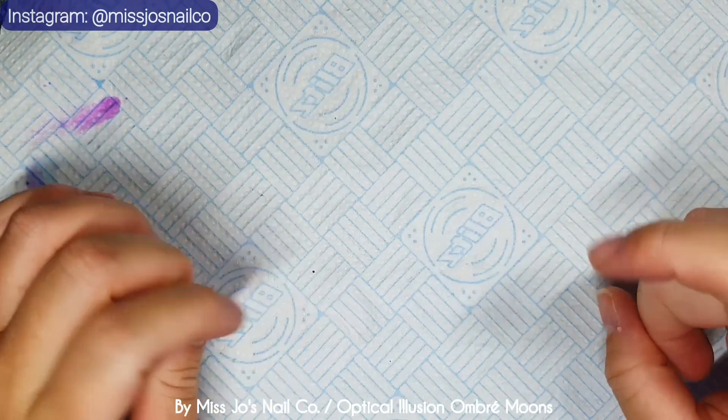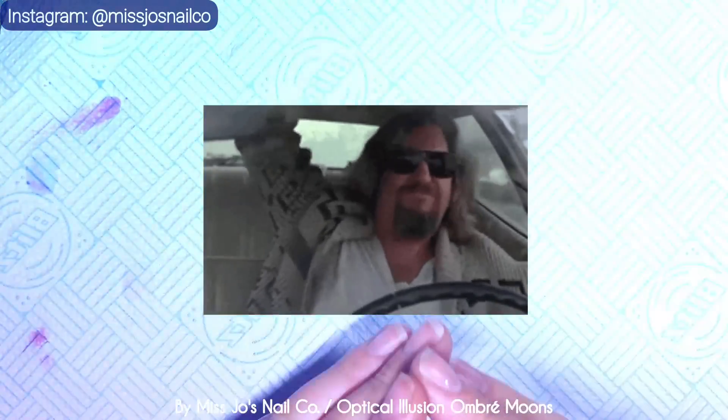My name is Jo and I do nail stuff. She does stuff with nail stuff, and the stuff she does for nails is done with nail stuff and it's done for nails.